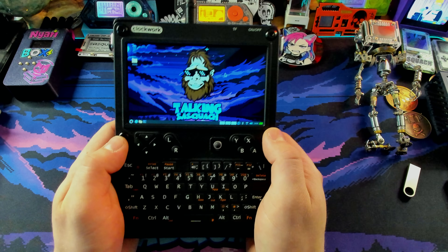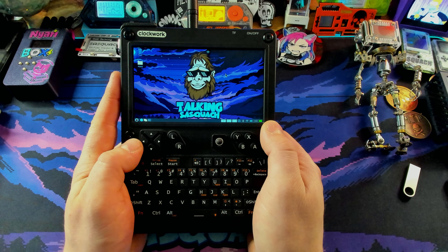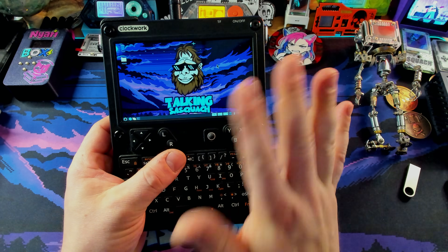That really just scratches the surface of what you can do with a device like this — because again, it is a fully functioning Linux computer. And with the expansion board on the other one, the world is your oyster. These are UConsoles by Clockwork; they are some of the most capable little devices, super well built. If you can get your hands on them, I absolutely guarantee you will fall in love with them. So which feature was your favorite — the add-on boards, or just being able to use anything Linux on a small device like this? Let me know in the comments down below. We'll catch you guys next time.